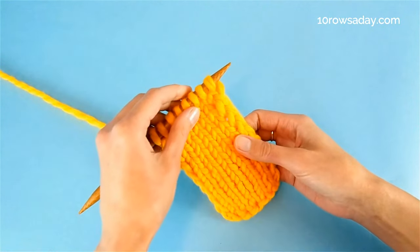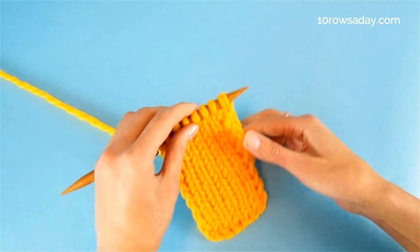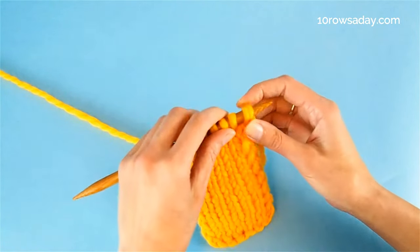Before we get started, please note that if the pattern you follow does not include salvage stitches, then add two stitches to the number of stitches you cast on.